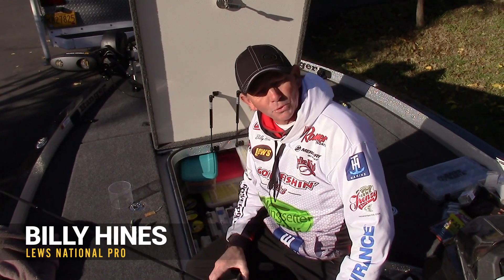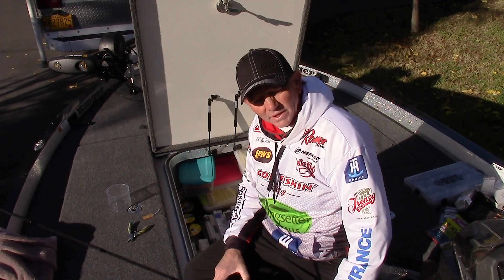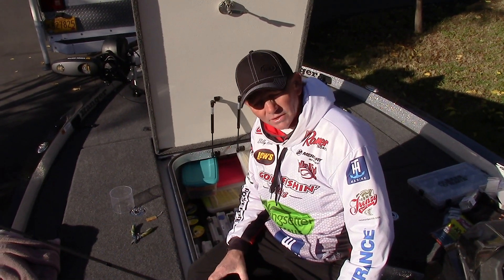Hey guys, Billy Hines here, FLW Tour Pro. I got my Ranger 520L the other day, I'm getting everything all rigged up, getting ready for the tour to start.